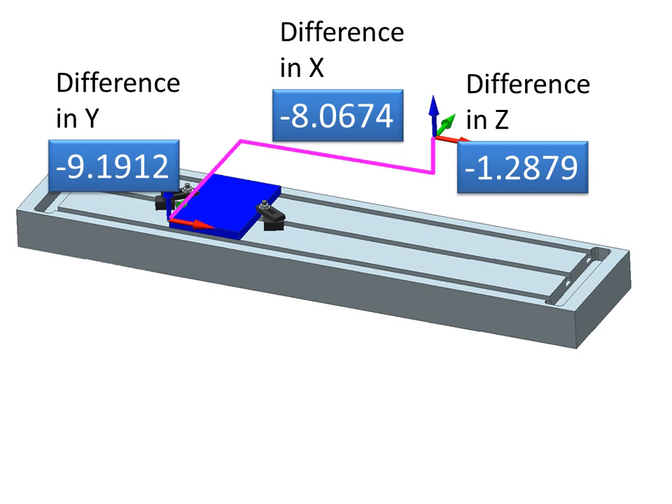What we can do is use an edge finder — I'll probably do a video on how to use an edge finder — but we'll position the tool so that we're in that corner down here. And what we'll do is tell the machine: you know how far you are from your origin, so just remember that. The actual distance in Z that our coordinate system is from the machine's coordinate system is negative 1.2879 inches. Ours is lower down, ours is to the left about 8 inches, and it's moved out in the machine's negative Z direction, negative 9.12.